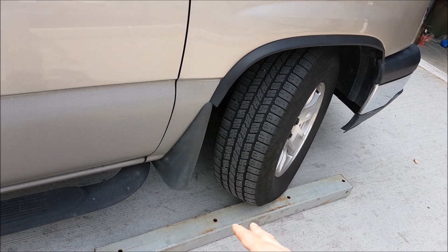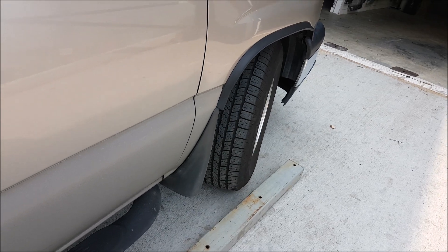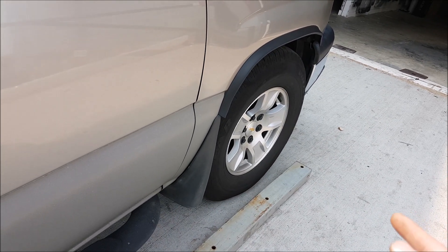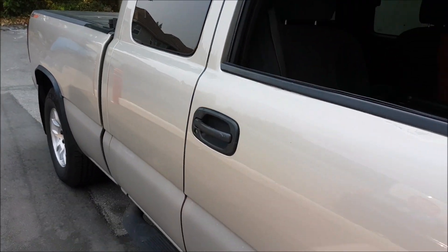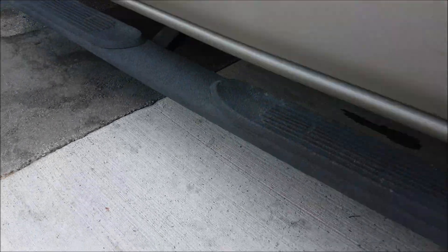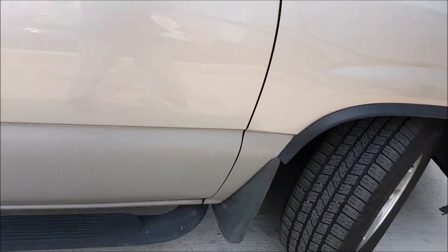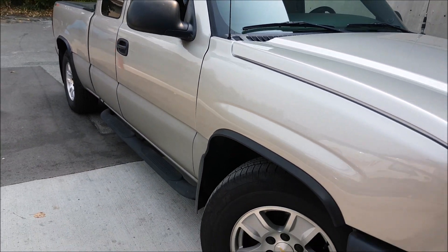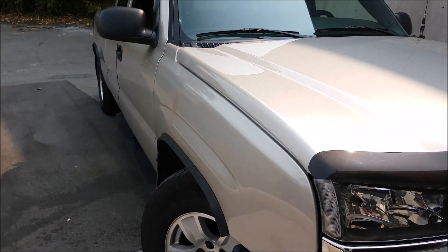If there is no curb, we do not want to point the wheel that way because the vehicle will go into oncoming traffic. Let's demonstrate: turn the wheel all the way left to simulate not having a curb. We roll back slowly — you can see the truck veering off toward that wall, or let's pretend oncoming traffic is coming that way. We do not want that, so let's bring the vehicle back.